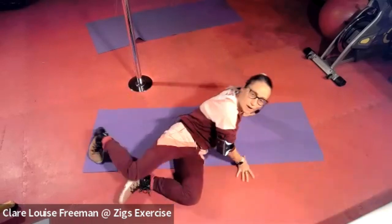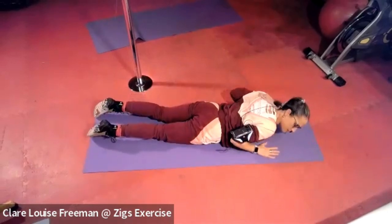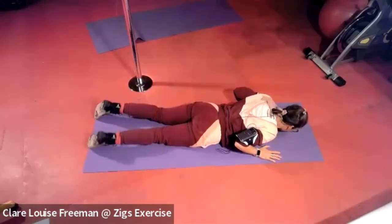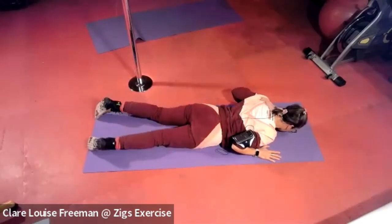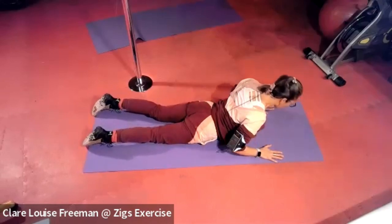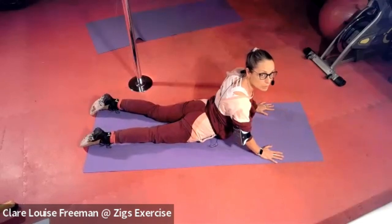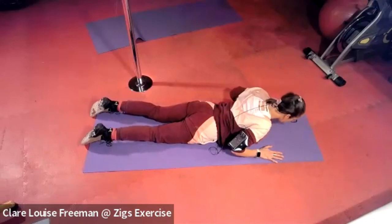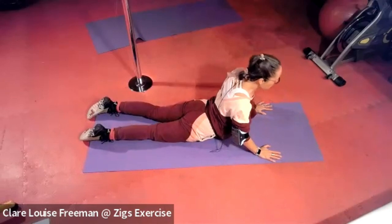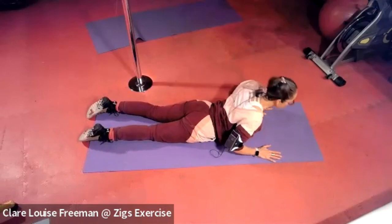Hands just slightly wider than the shoulder. Think about your shoulder posture and weight your hip bones down — let the hips sink into the ground. Press your shoulder posture down. As you lift, we're going to squeeze our glutes to give our back support, then lower the body. Let's do that again — pointing the toes as we squeeze the glutes. Lift, hold for three, two, one, and come down.